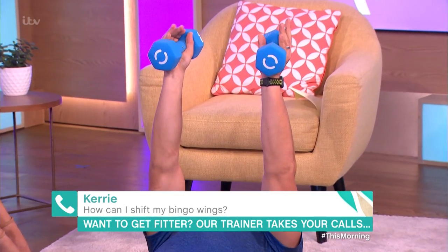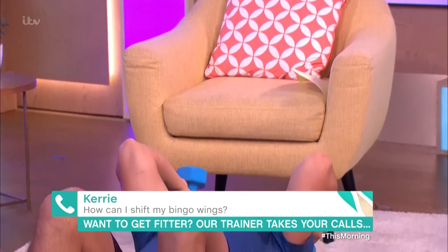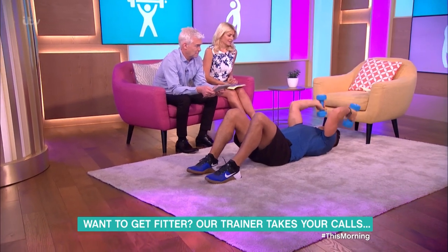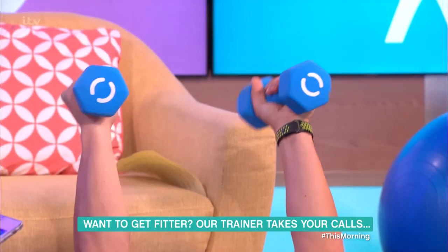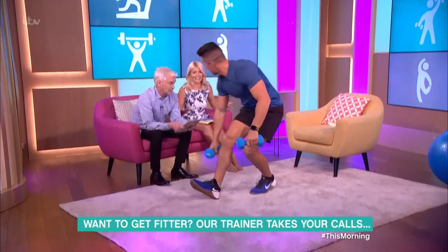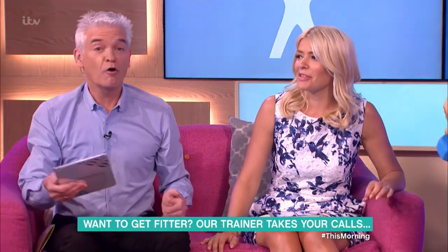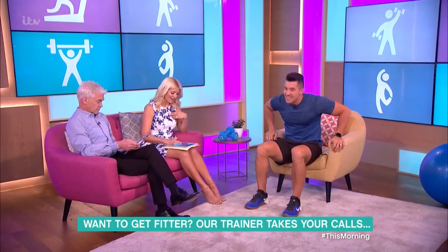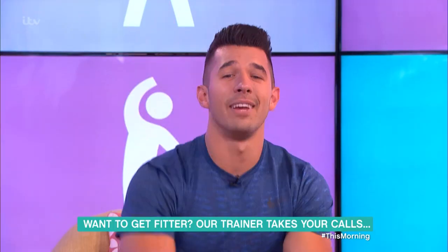For the skull crush, you lie down with your knees bent or legs straight, and bring those weights either side of your earlobes, keeping those elbows pointing towards the ceiling. Good luck with that Kerry, I hope that helps — thanks Kerry!